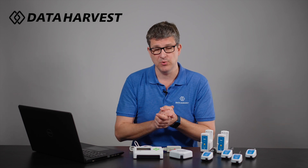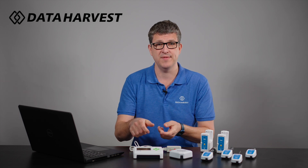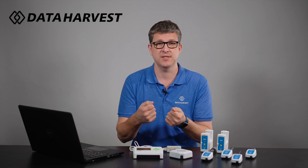For example, if you wanted to do some environmental work and go out in the field, you can see numerical readings on the device and all you have to take with you is the data logger itself.